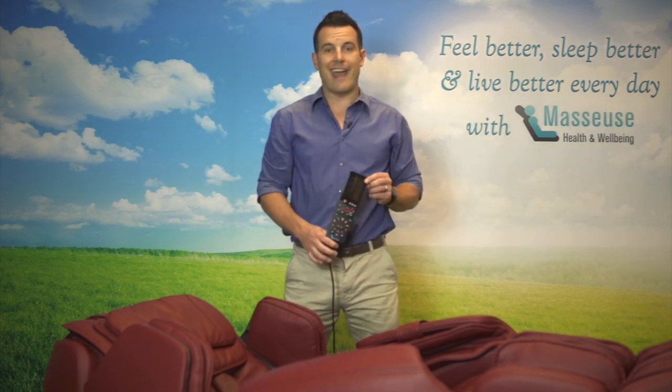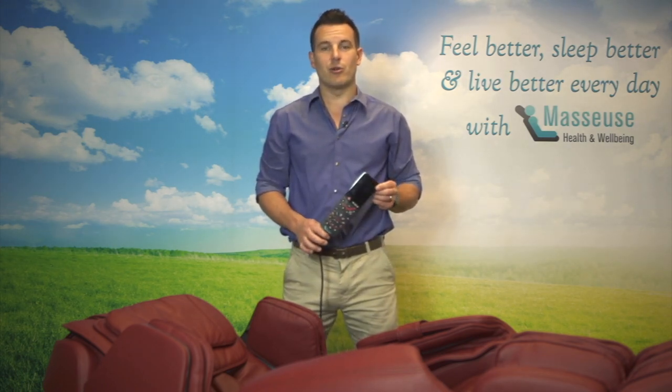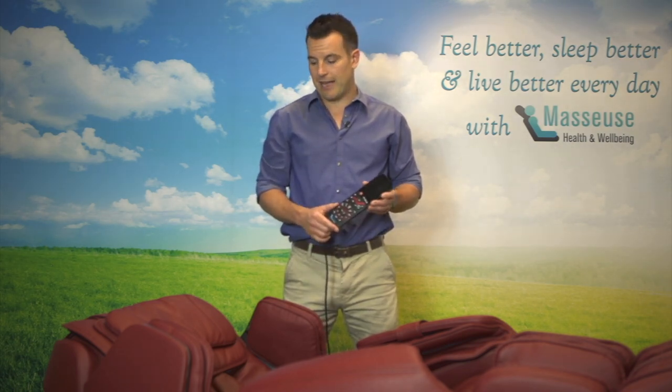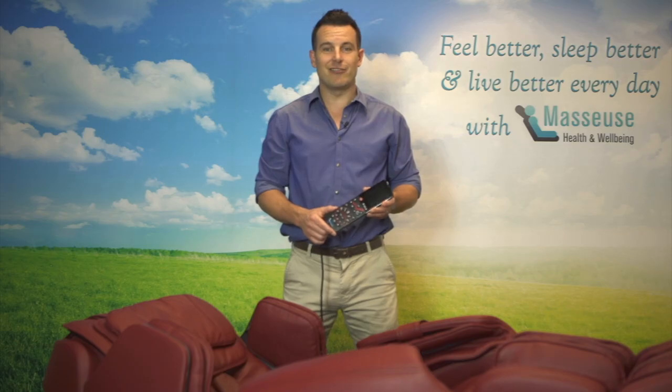So I hope that gives you an idea of how to use the Ultimate Cairo remote control. For more information, check out the other videos that we'll put in the links here, and enjoy using the chair. Have a great day.